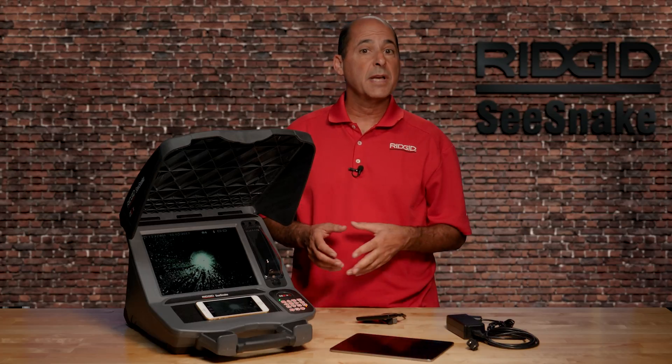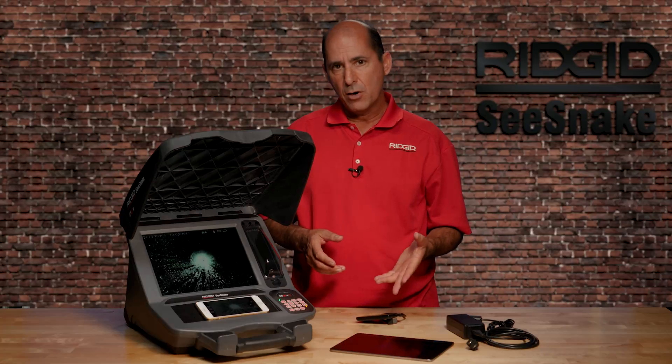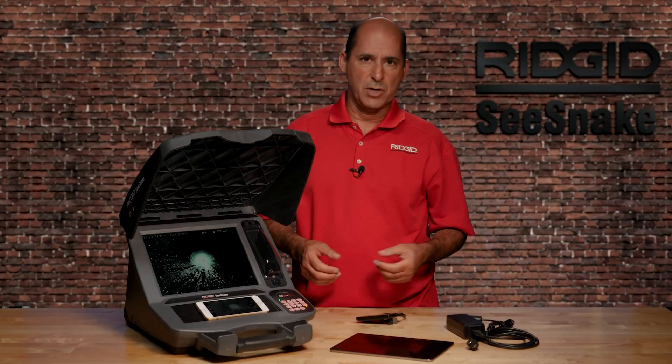The CS12X can capture four types of media: standard video, autologged video, photos, and photo talk recordings.